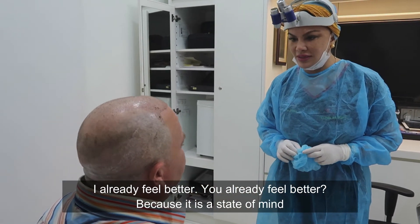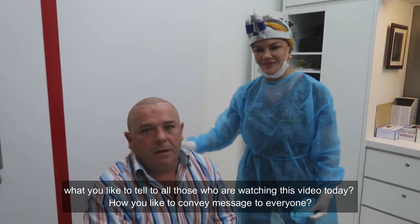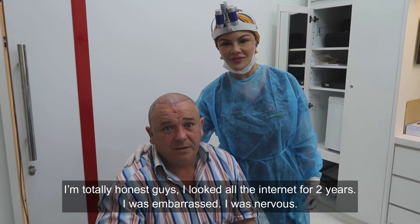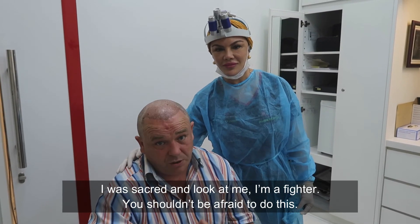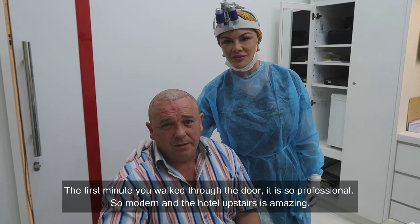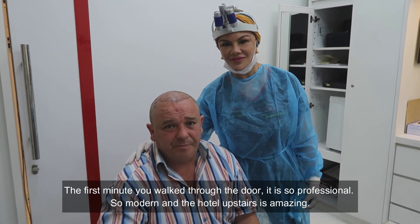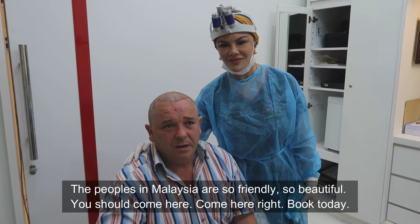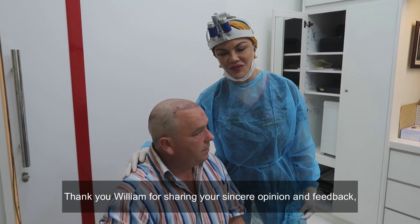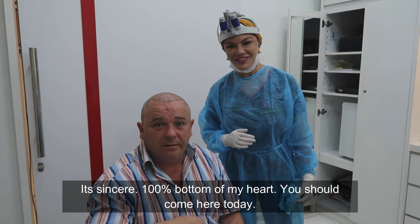What would you like to tell everyone watching this video today? I'm totally honest — I looked all over the internet for two years, I was embarrassed, nervous, and scared. But look at me now. You shouldn't be afraid to do this. The first minute you walk in the door it's so professional, so modern, the hotel upstairs is amazing, and the people of Malaysia are so friendly and beautiful. Come here right now — book today. Thank you so much William for sharing your sincere feedback.